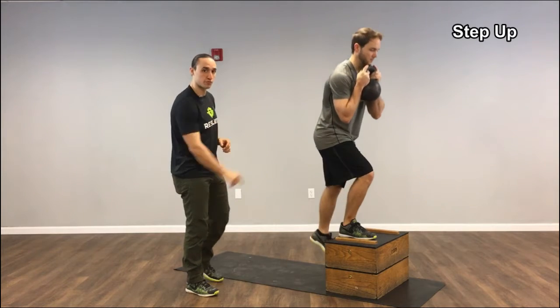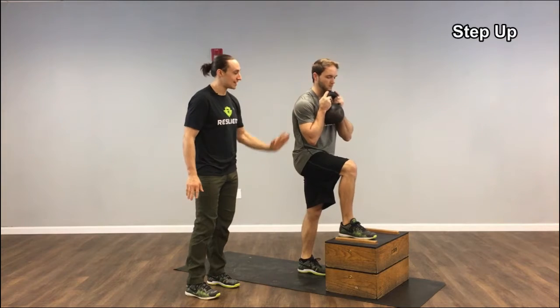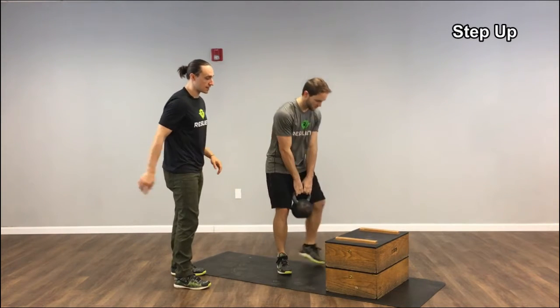He's really just keeping that whole foot flat on the box, pushing as hard as he can, standing straight up — keeping that good, nice mid-range spine position. He can also load it with a double kettlebell.